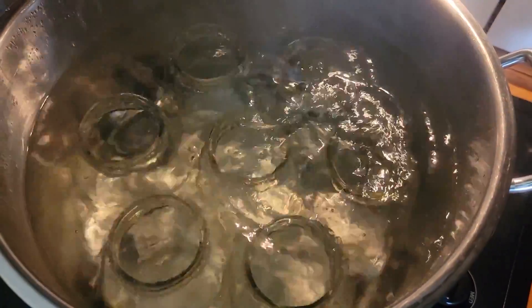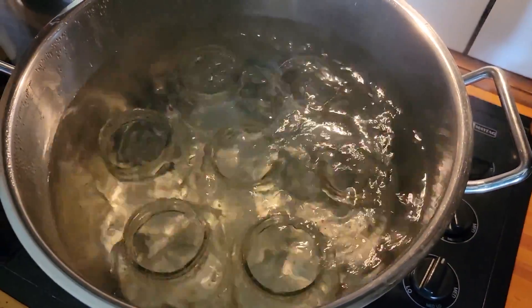This is a really easy recipe. In a pot behind me I'm sterilizing some jars. We're going to do seven one-liter or one-quart jars today, and all of the ingredients will be based on those seven jars.